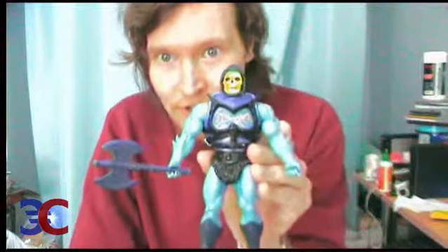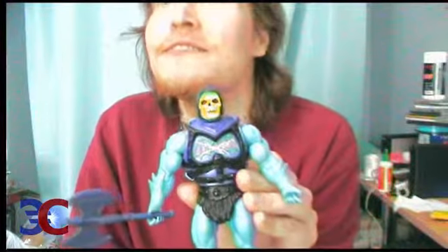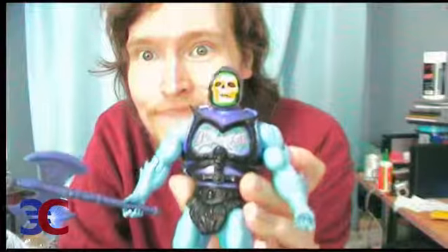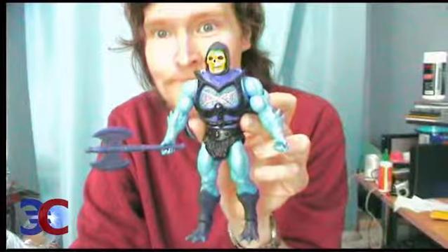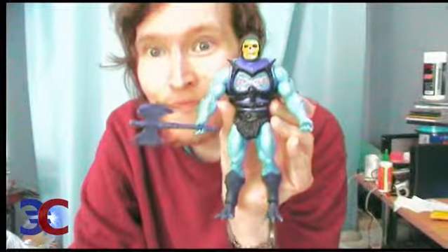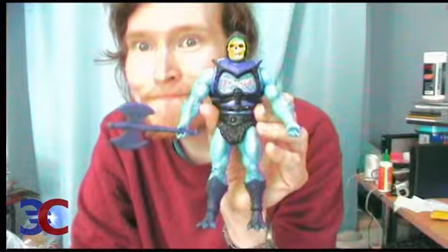So this was the opening of Battle Armor Skeletal. That daylight is coming straight from behind the camera and it's annoying, but I don't care. So that was the opening of Battle Armor Skeletal. We'll see each other next time with some other opening or video, but until then, goodbye for now. Now he only needs Panthor to ride on. Bye bye!